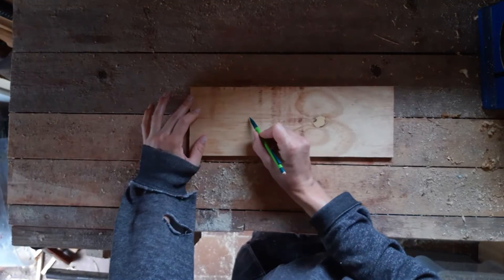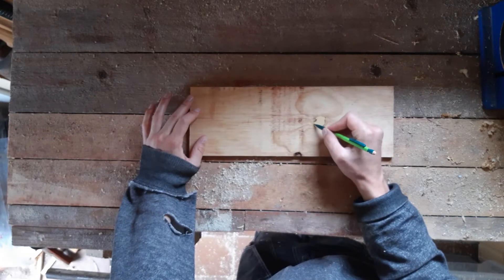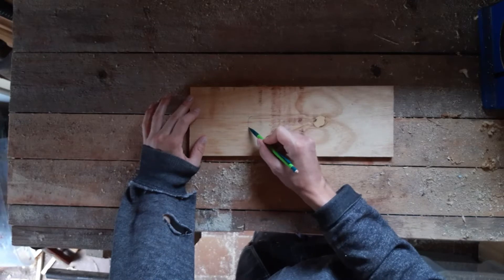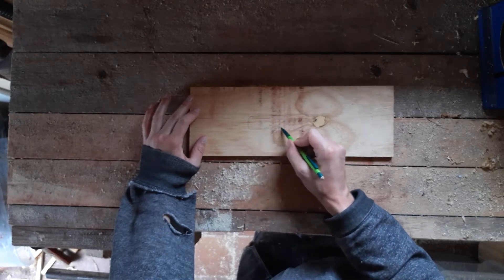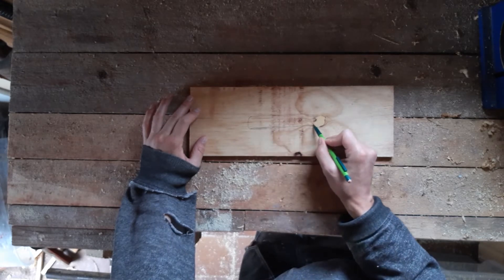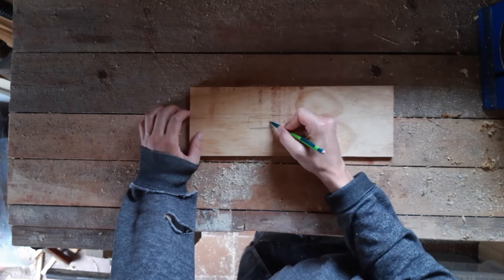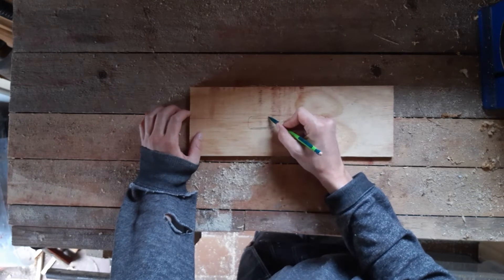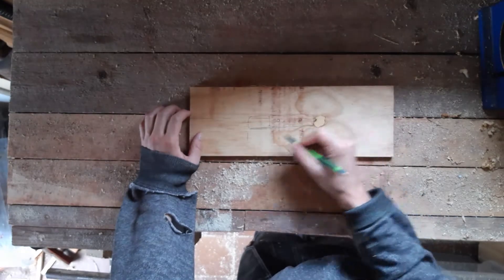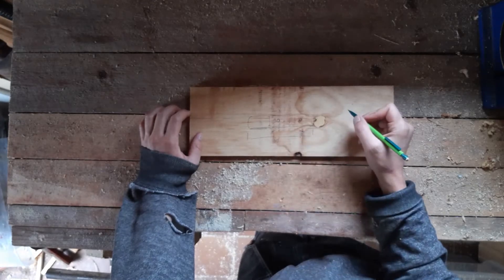I want to have a template that looks something like this — like a racetrack. I want this distance to be 30 millimeters and I want this distance to be 100 millimeters.